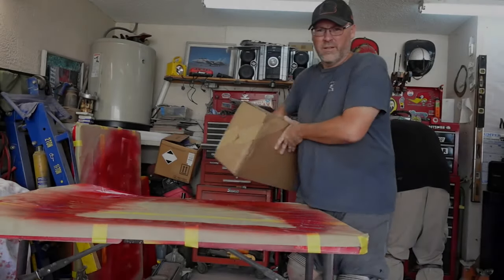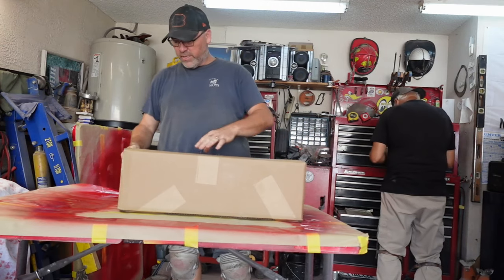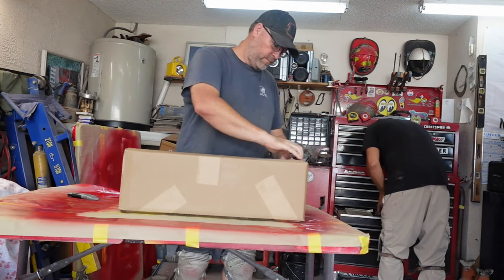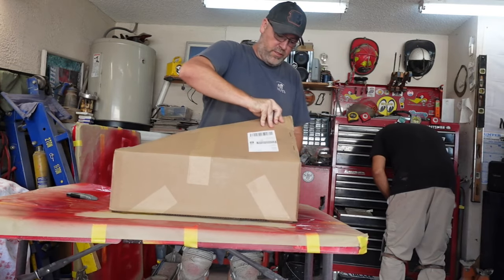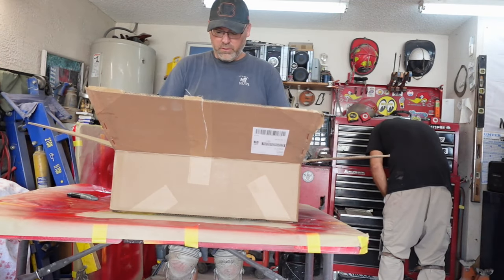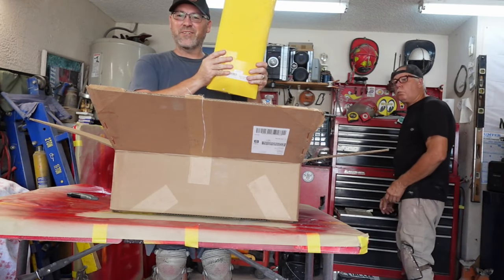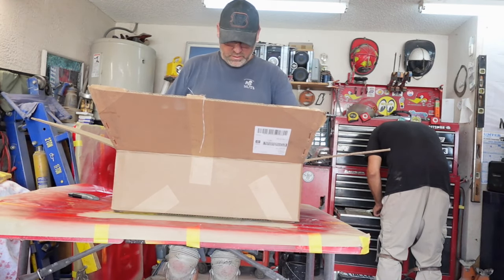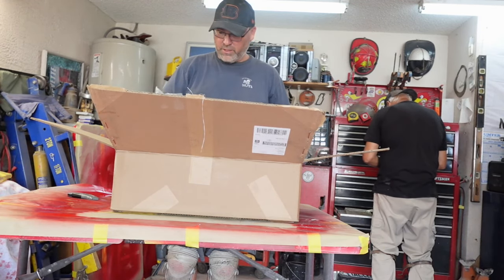This is box number two from thingparts.com, from Mike — The Thing Shop. Let's see what we got. Lots of stuff in here. Sun visors are here — I've got to unwrap them, but they're here. The door weatherstripping is here — left door, right door. That's huge. There's all kinds of stuff in here.